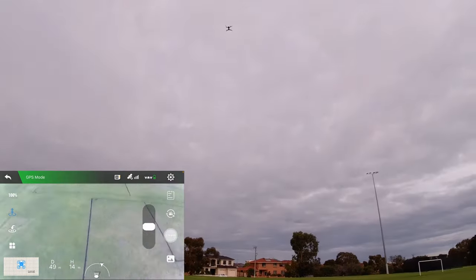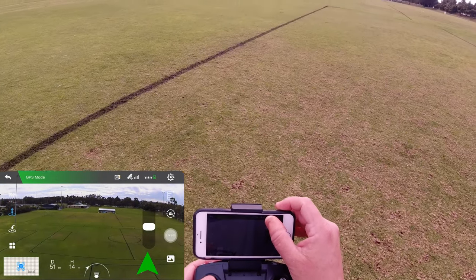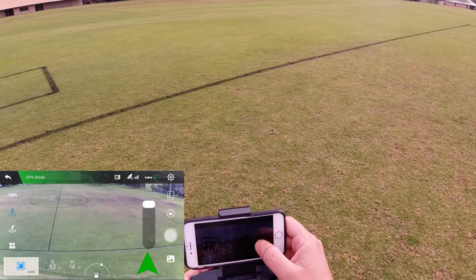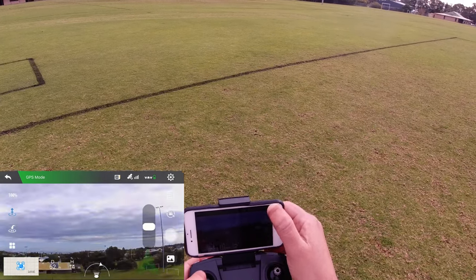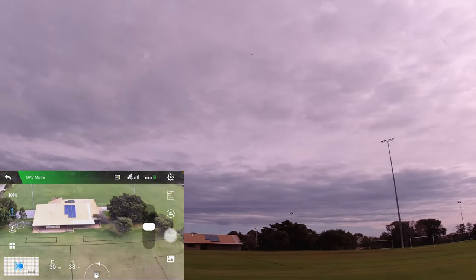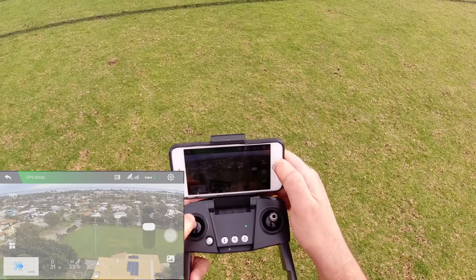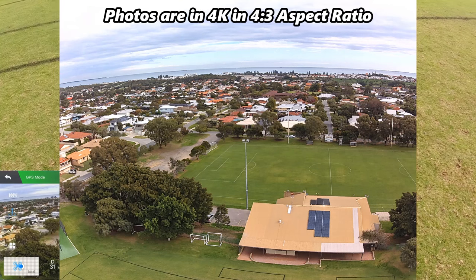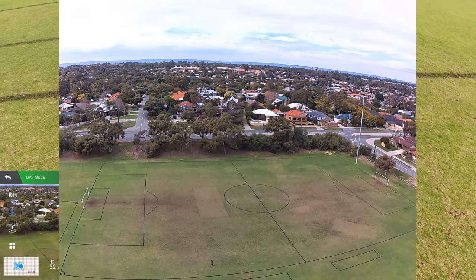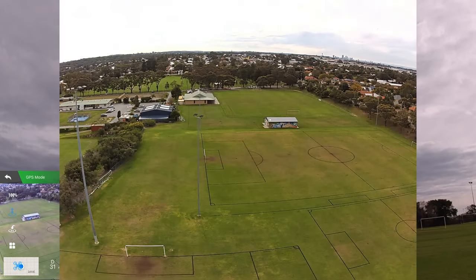My phone's getting pretty low on power, so I'll screen record as much as I can. I'll get out of follow me and take some photos. You can bring up the camera with the slider on the app — it's actually quicker than using the button, which is great. It's a pity it's a bit of an overcast day. The photo is indicated with a quick flash of the screen, and the picture quality looks quite good on the iPhone.